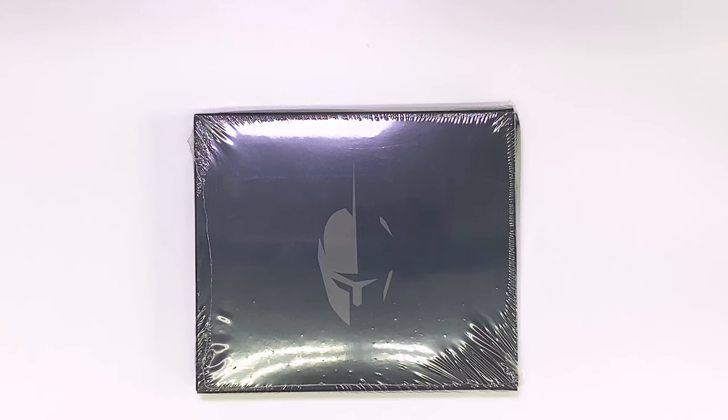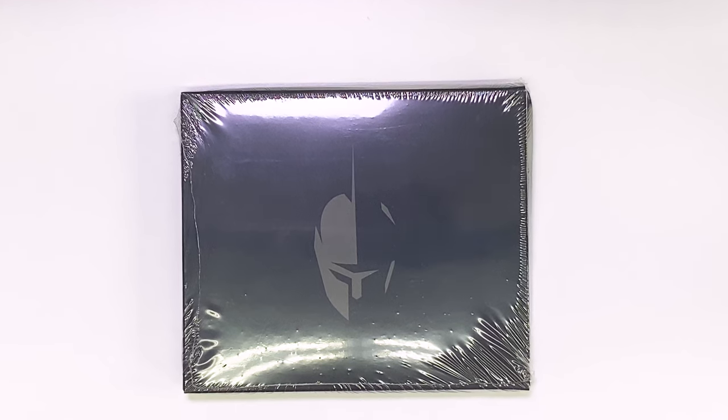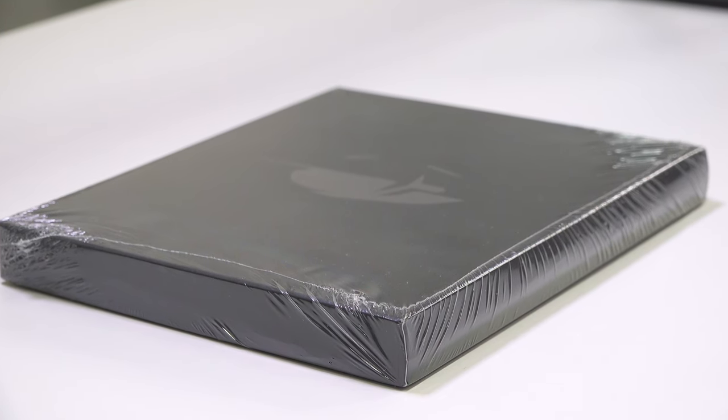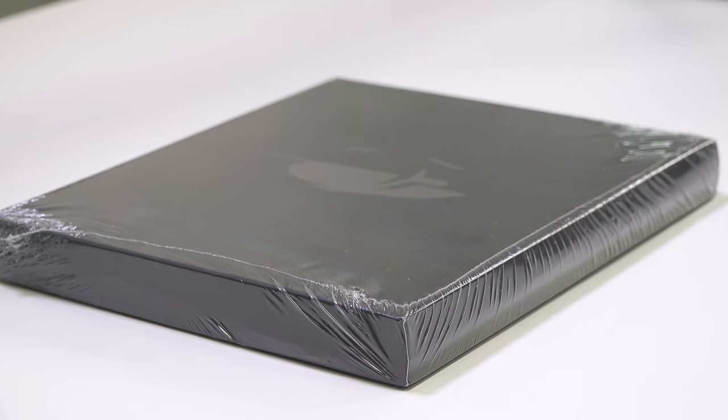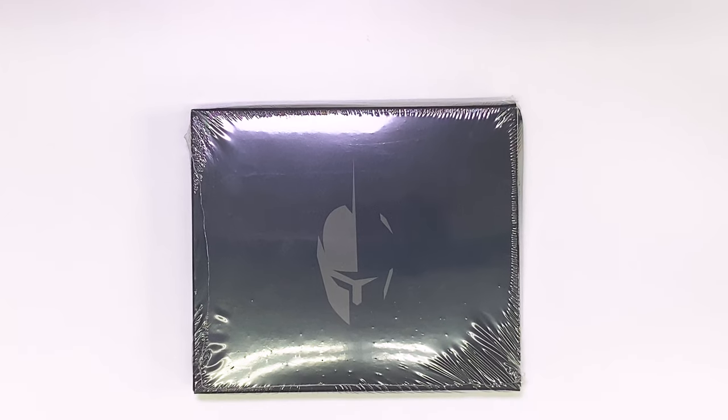First, and this is very important, let me add the disclaimer that your device should come completely sealed in plastic. If the plastic or the cardboard box looks like it's been tampered with, please don't unbox or use the device and contact Arculus to get a replacement.